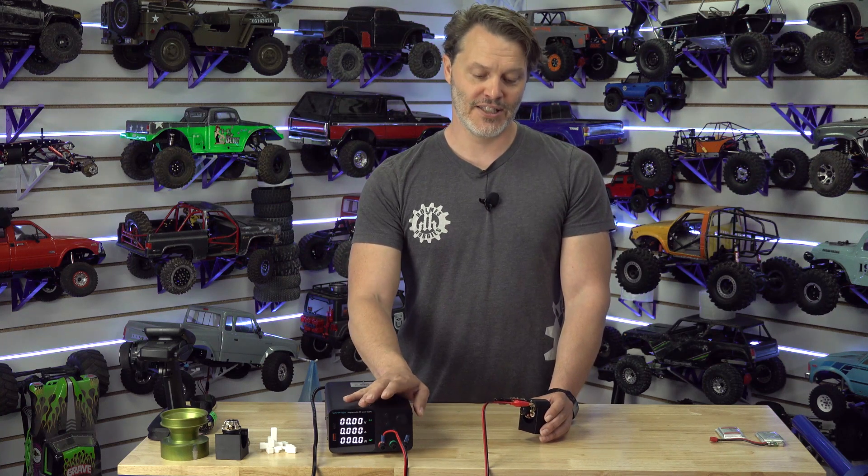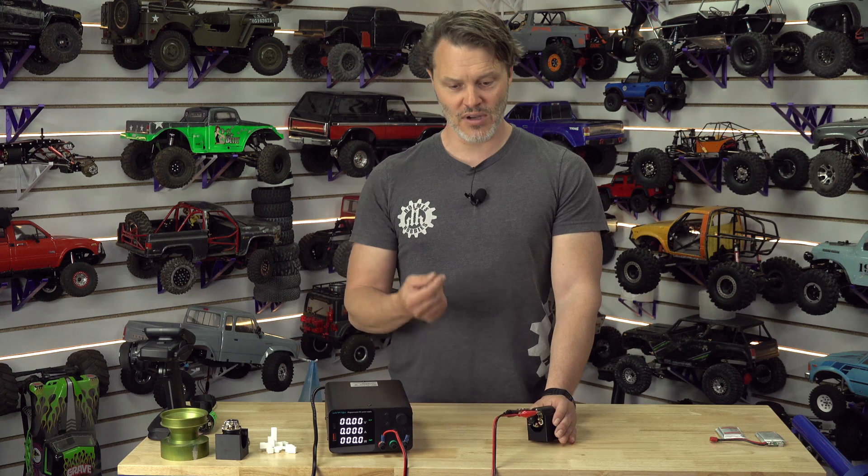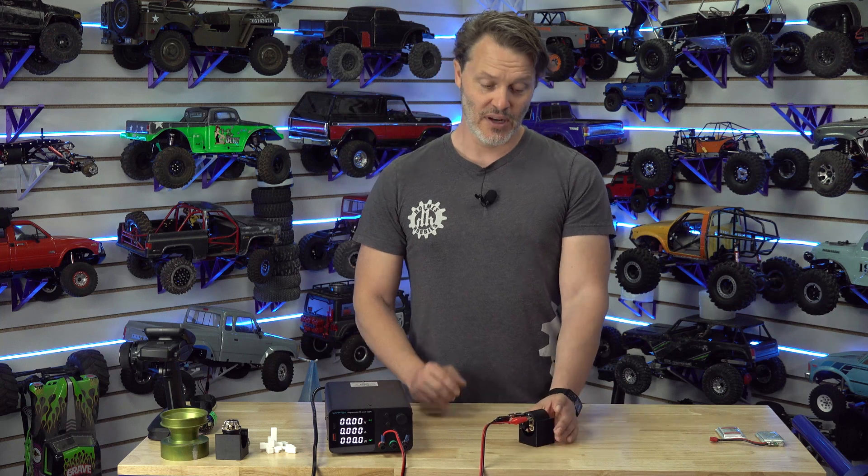Let's say you don't have a power supply at your house. You probably have a 3S LiPo battery and a motor speed controller. You can give about a quarter throttle — jam something into your radio or just add a little bit of trim. That'd be equivalent to about three volts. Either way, you want to do a very low throttle with no load, not in the vehicle, not hooked up to your drivetrain. A slow, no-load break-in at about three volts for about three minutes.